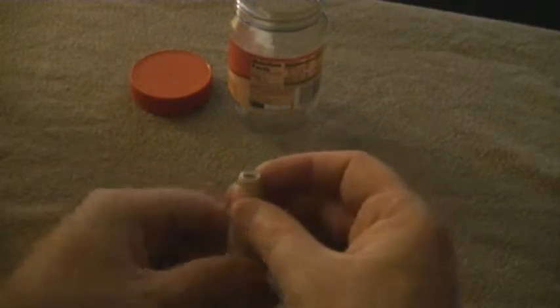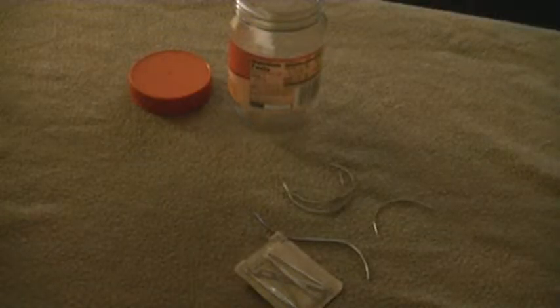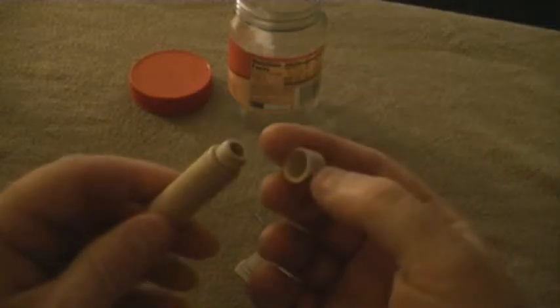It's a little wooden case. I'm not 100% sure exactly where I got this case, but it's got a nice little cap on it and I like it.